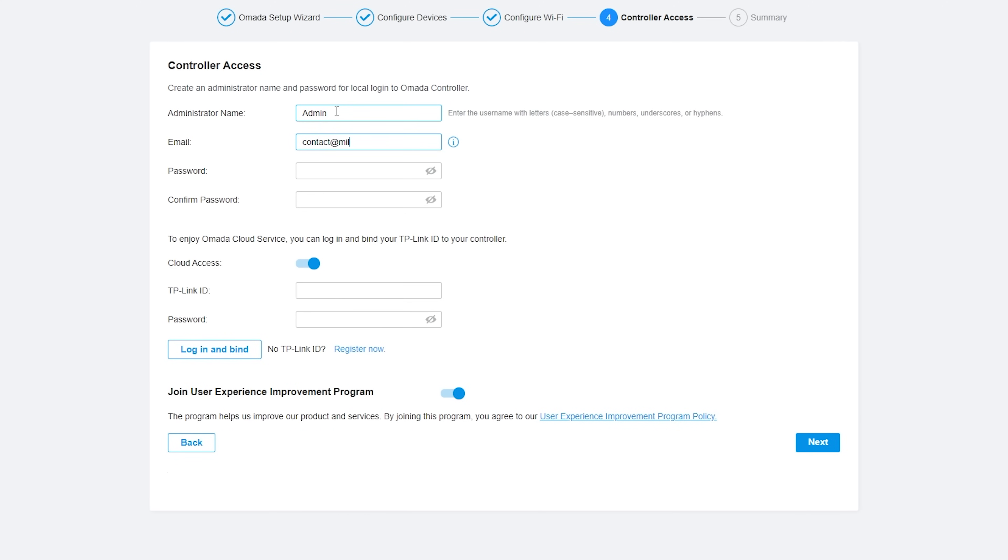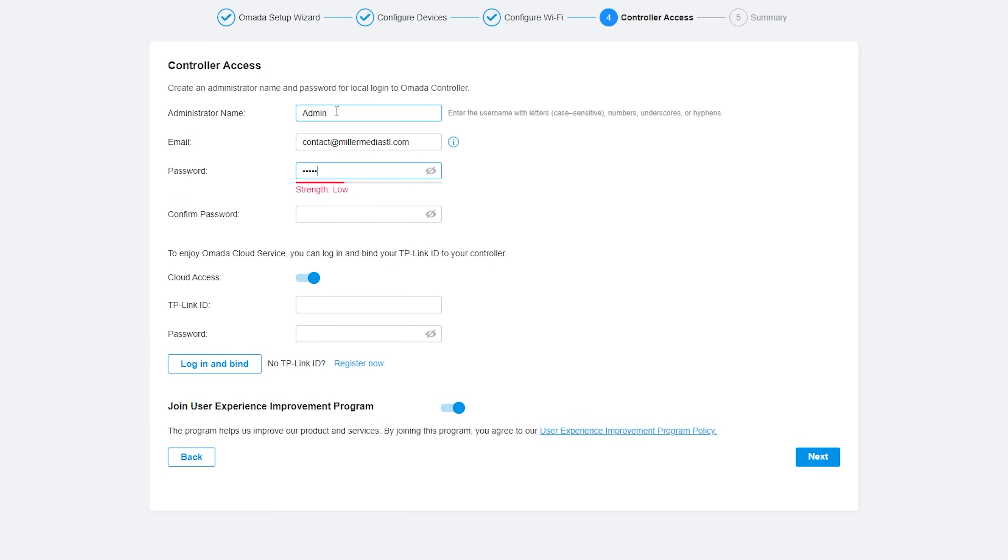When setting up the controller, you're asked if you would like to use an Omada account, but you can easily just say no. No new user interface, no mandatory internet connection, no mandatory account or anything like that.